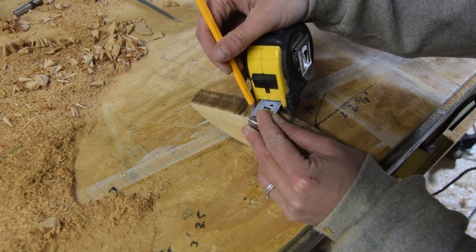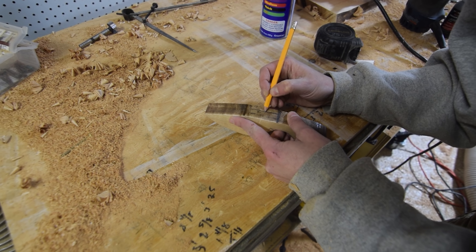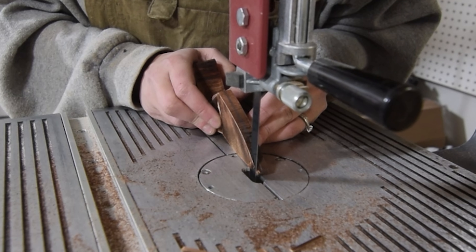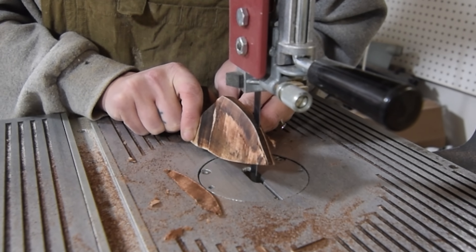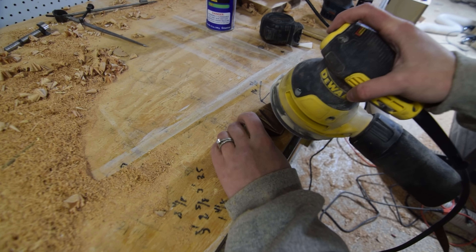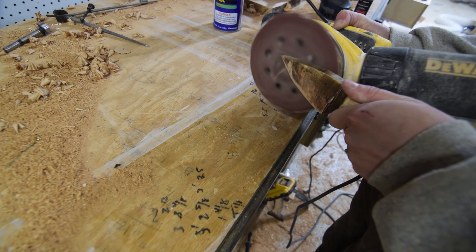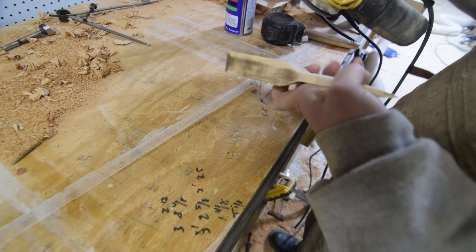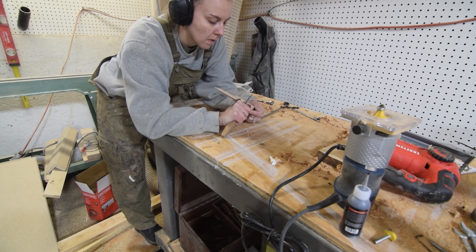Once the knife was roughed out, I turned to honing the blade. I started by marking the middle third of the blank on the blade end, then removed the excess with the bandsaw — cutting perpendicularly first, then at an angle to begin developing the sharpened edge. I finished sharpening the edge and tidying the saw marks with a low-grit sand down. In the hard-to-reach places, I used a carving knife to fine-tune the shape.